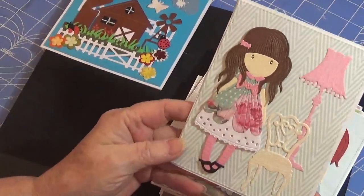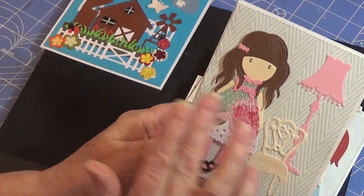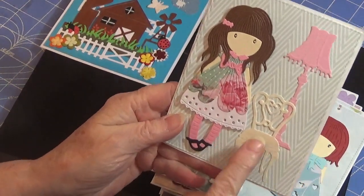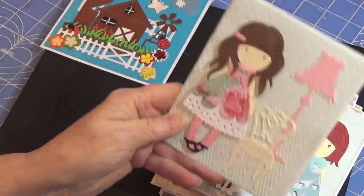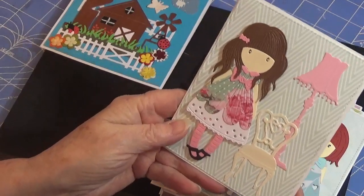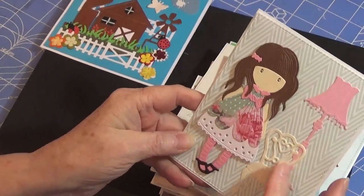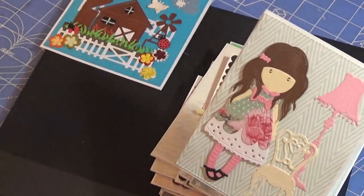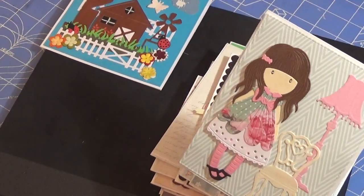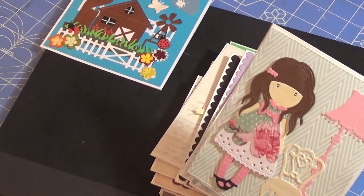Another beautiful girl, all dressed up. She is of course paper pieced. This chair and this lamp — I do not have those dies. These were gifted to me by my niece, Marla H. Someday I may find those dies. There's also a little table that goes with it too, but I thought that kind of went okay.